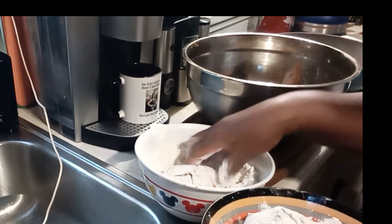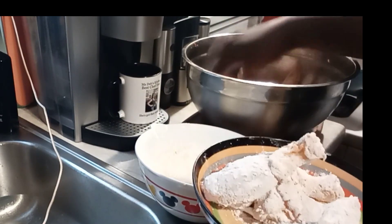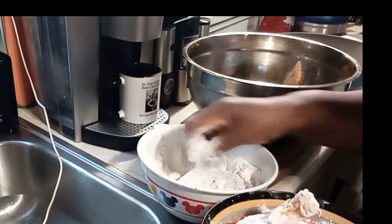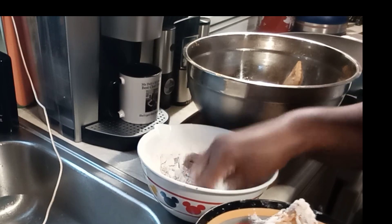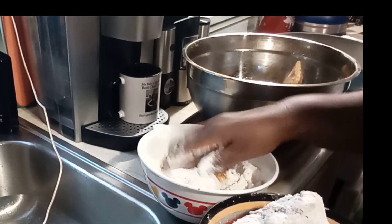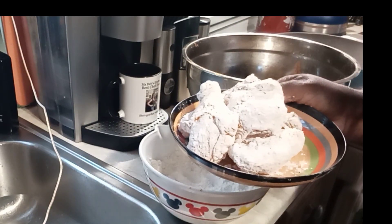Now I'm just battering my chicken — make sure you get flour all around the piece and shake off the excess flour. Some people like to put it in a zip lock bag; sometimes I do that too, but right now this is working for me. And when I tell you, this is going to be one of the best fried chickens you've ever seen. Stick around — the frying process is next.